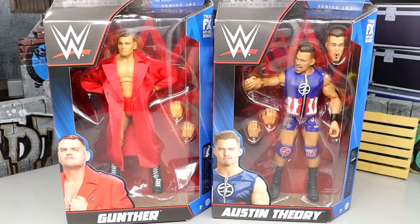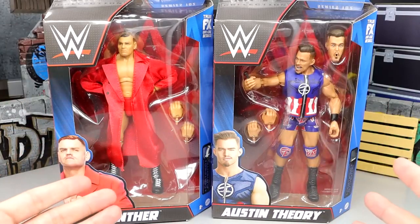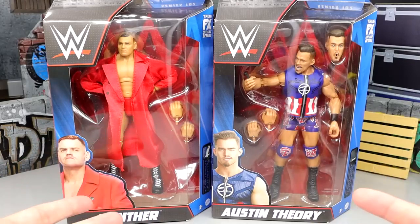Welcome back to another My Damn Toys video! Today we are back with a two-in-one WWE Elite Series review on the WWE Elite Series 102 Gunther and Austin Theory figures. What's actually really interesting about Gunther and Austin Theory at this moment is that you're looking at your current Intercontinental and current United States champions in this set review, and this is the newest set — I think that's really awesome.